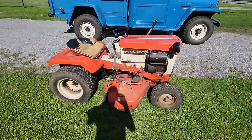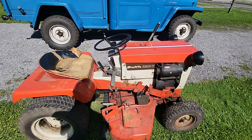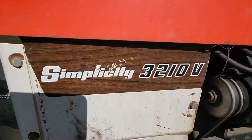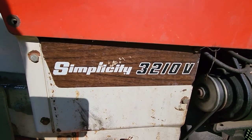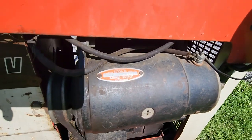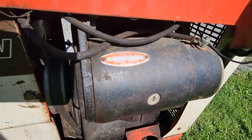I'll show you some of the finer details on this since I got it here. There's the wood grain stickers that the 3210s came with. It's got a Delco Remy 12-volt starter generator, which is standard for most garden tractors of the time.